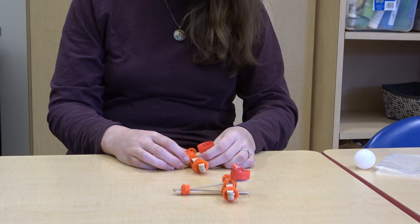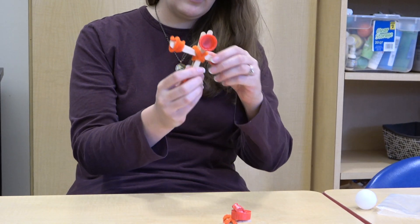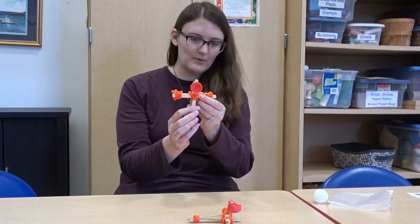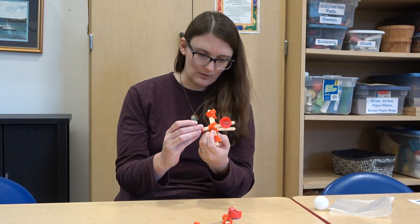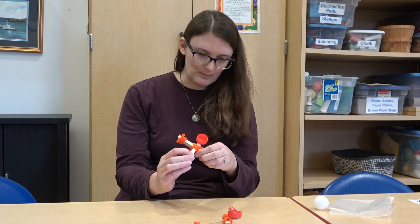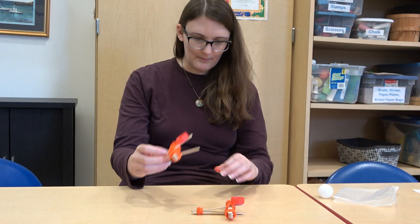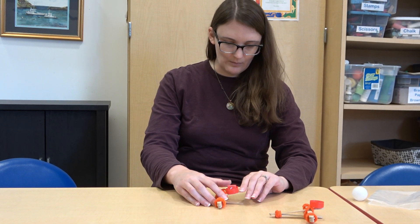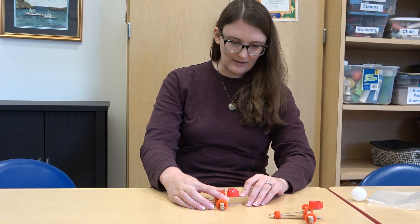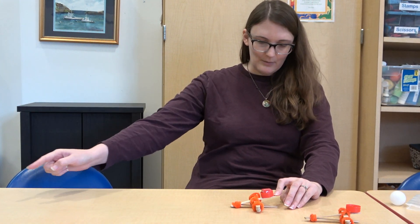Now you have your catapult. In order to launch it, you can see it kind of moves once you've gotten it in place. You're going to want to push it and hold it as you load the catapult. When you press it down, you want to hold it here and you create potential energy, which when you release it creates the projectile motion and lets your candy fly.